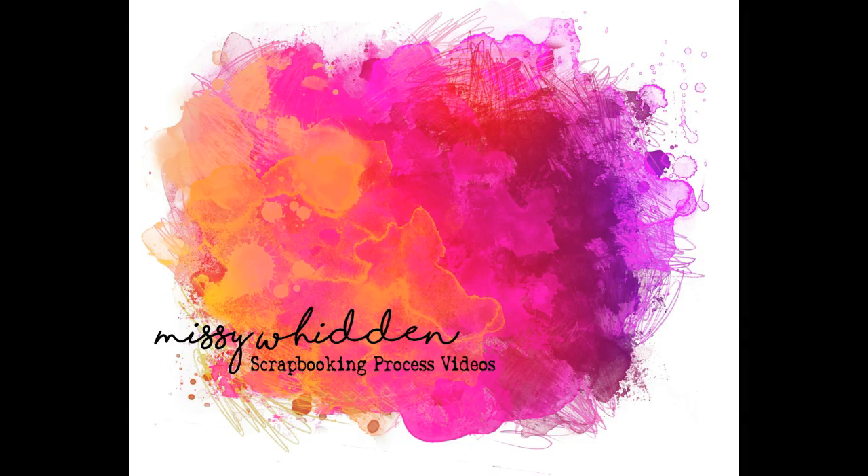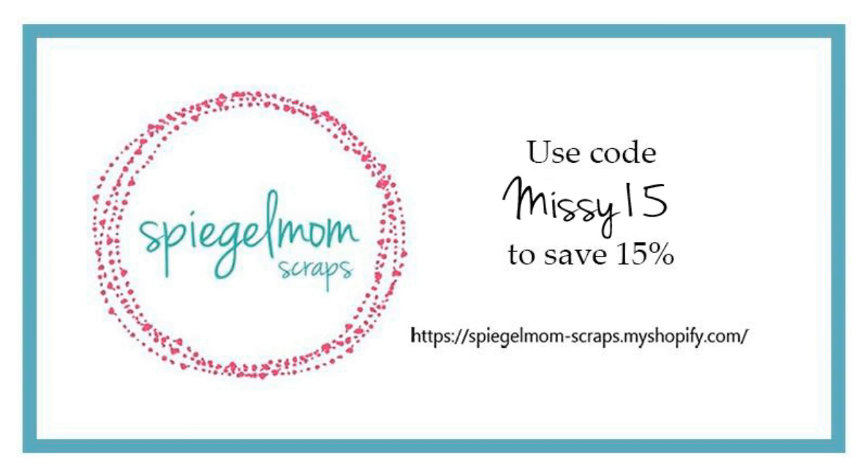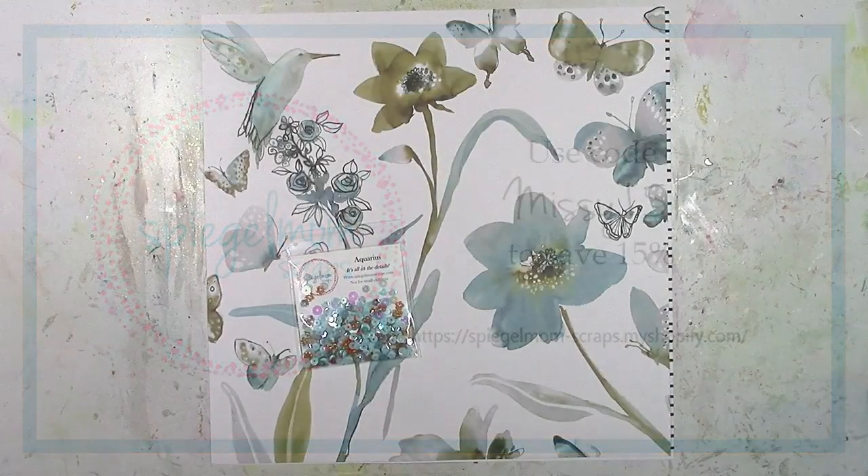Hey everybody, it's Missy again — thanks for joining me today. I'm super excited to be the guest designer this month at Spiegel Mom Scraps. If you're shopping there this month, I have a discount code: it's Missy15 and you can get 15% off your order.